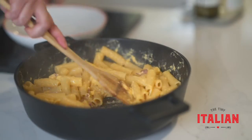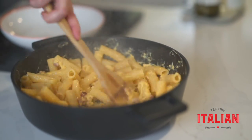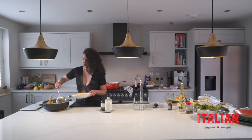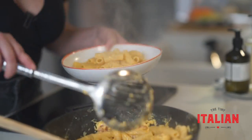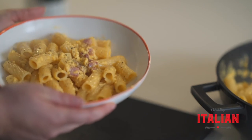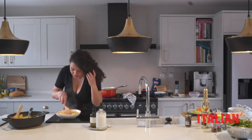Here you have it — one of the best pasta dishes to ever come out of Italy, the gorgeous carbonara. I'm going to serve it up, add loads more black pepper, and there you go — a classical carbonara.